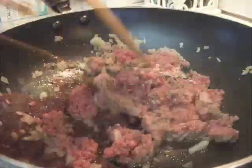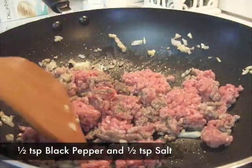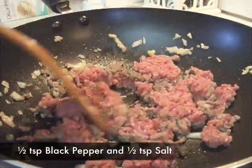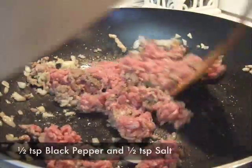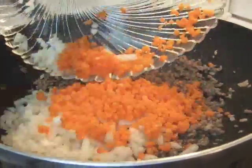Add the beef, half teaspoon of black pepper, and half teaspoon of salt. Brown the beef on medium high. Then add the onion and carrot and cook for 3 minutes on high.